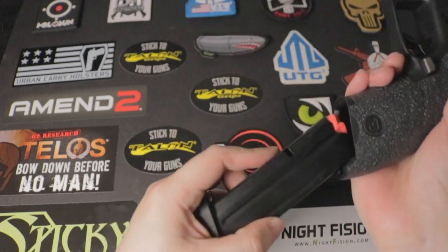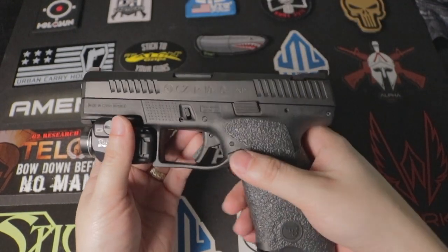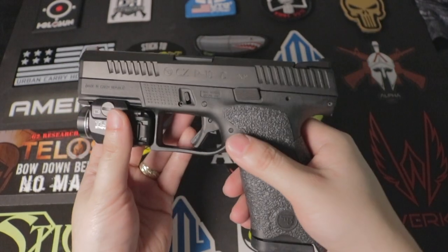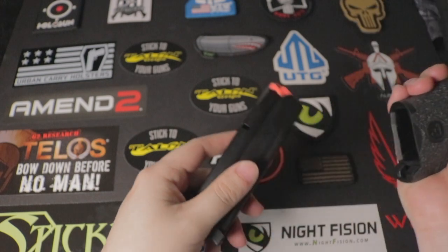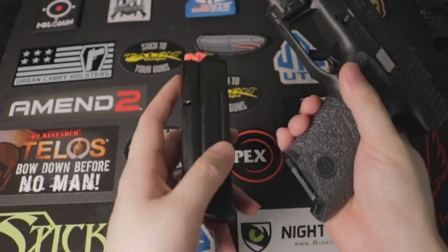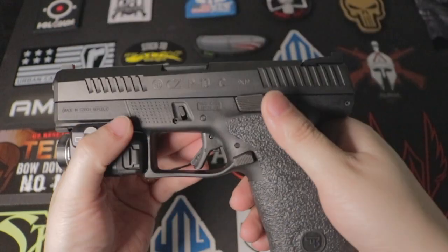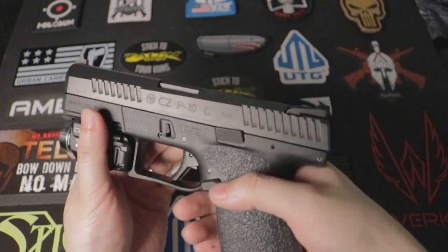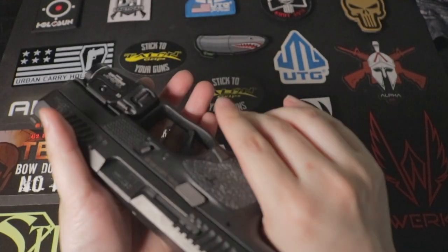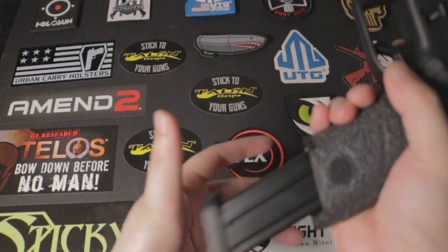Next is the magazine button. The manufacturer does have it on both sides, but it was really, really hard to get the magazine out — it was scraping the front of the magazine. I went ahead and ordered the Apex Tactical magazine button for the right-hand side, and it's a lot smoother, as you can see.